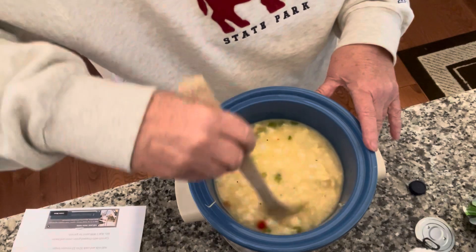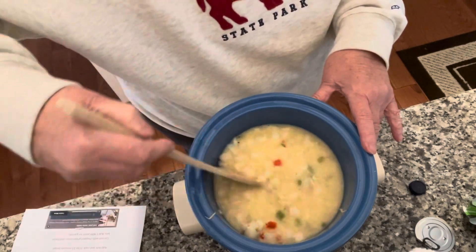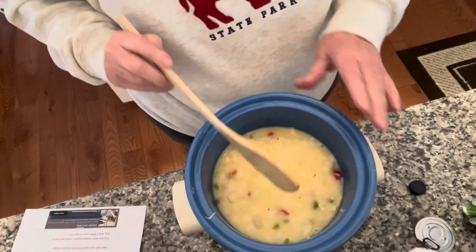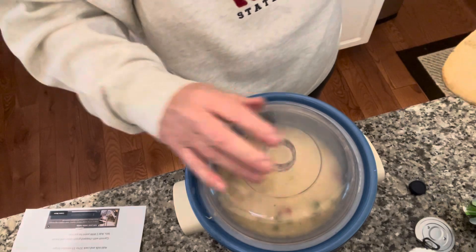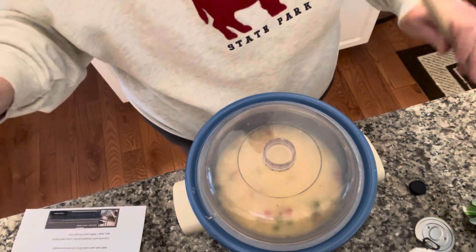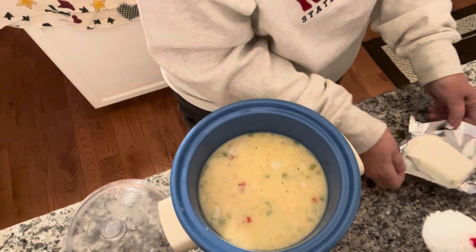Give it a stir to kind of mix everything together. Once it's all incorporated, put the lid on and cook it for one hour. Okay, it's been an hour, so what we're going to do now is add our cream cheese.